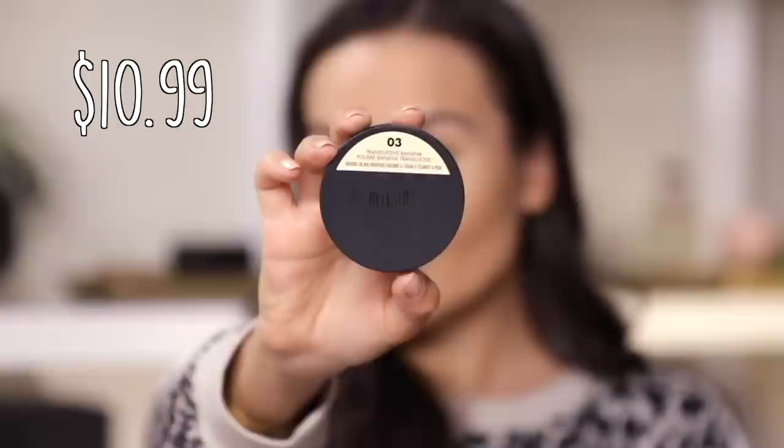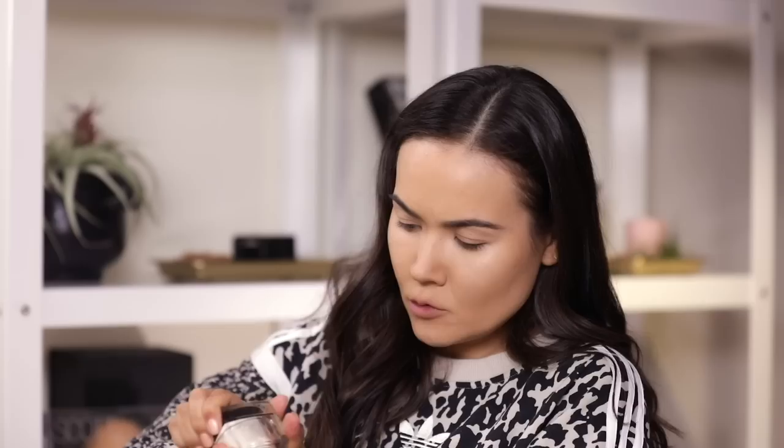I'm gonna contour with my usual Fenty Beauty match stick and once I'm done I'll be right back. For my powders today I have two new translucent setting powders — the LC Cosmetics Light Medium Translucent Powder and a translucent banana powder from Milani.